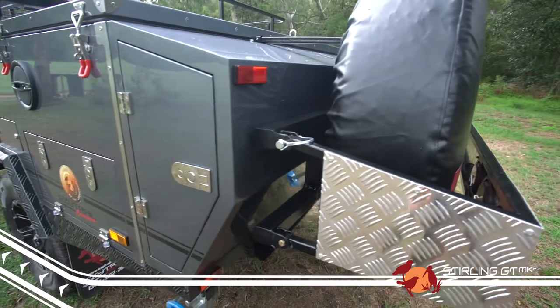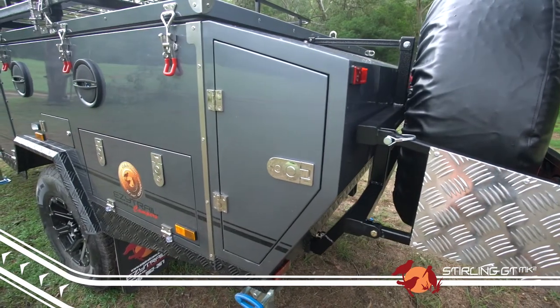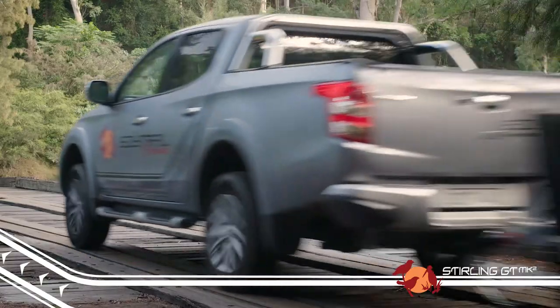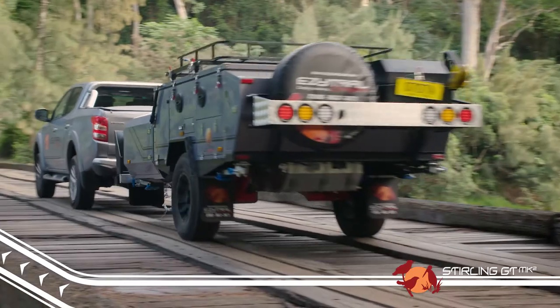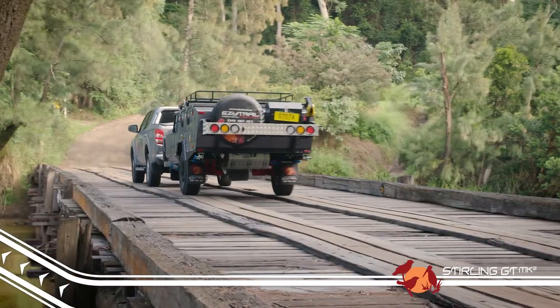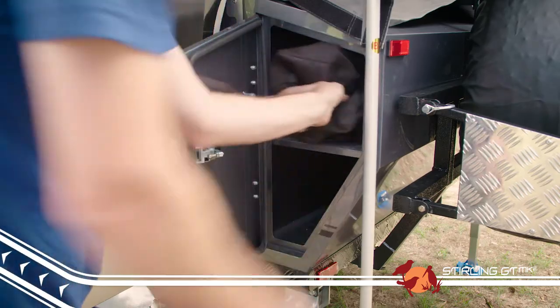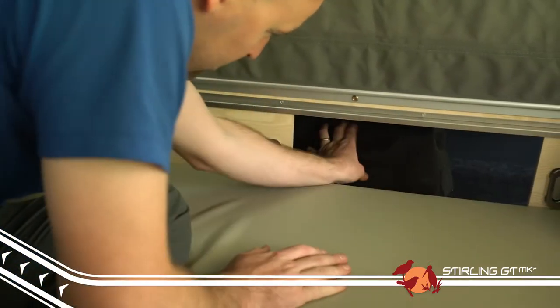First up, and most noticeably, we have added a great new storage compartment onto the rear of the trailer. This not only helps reduce the trailer's ball weight by redistributing some of the weight to behind the rear axle, but it also gives customers a great storage space that is accessible both externally and internally.